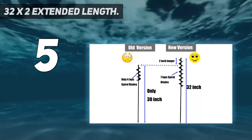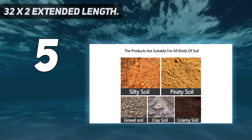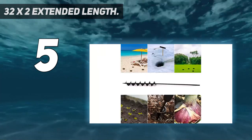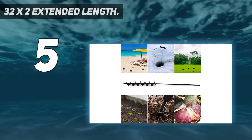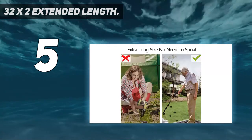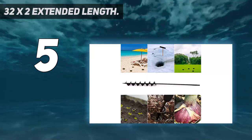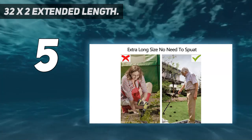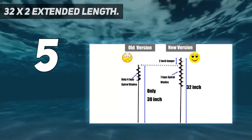This extended length auger drill bit allows you to stand and dig — no need to squat, protecting your back and knee. The auger's post hole digger can help you plant potted plants, bulbs, vegetables, flowers, and bare root trees. It also drills holes for beach umbrellas and outdoor tents. Works with many kinds of soil, but best for garden soft soil and sand.